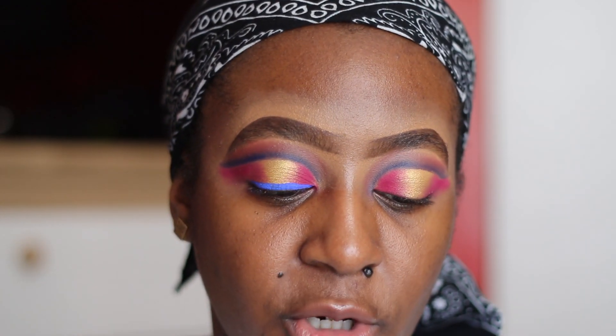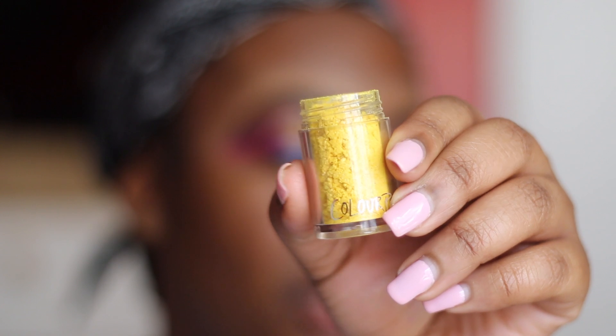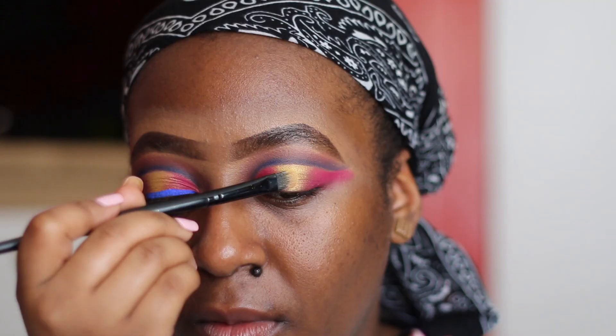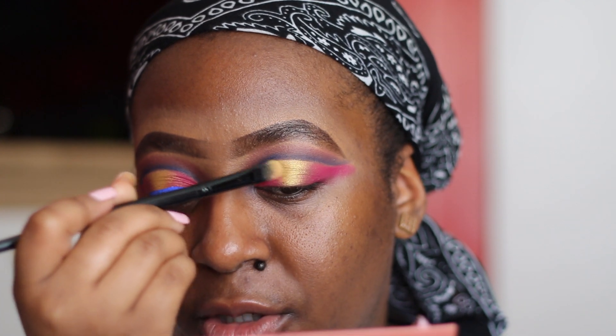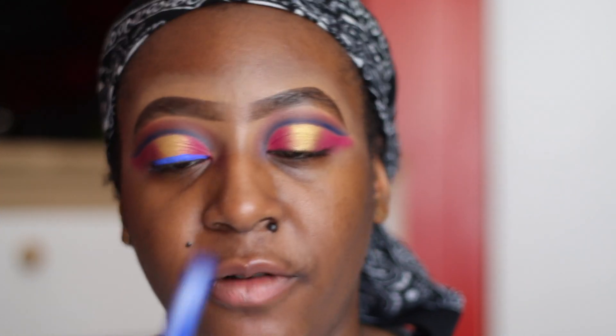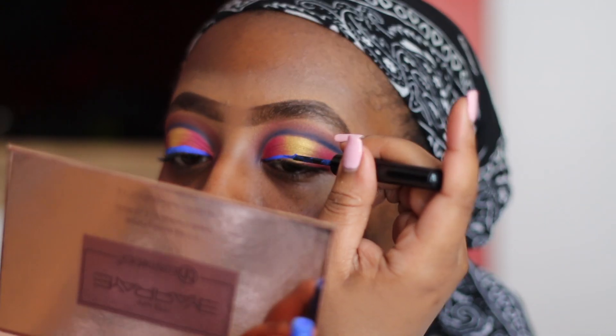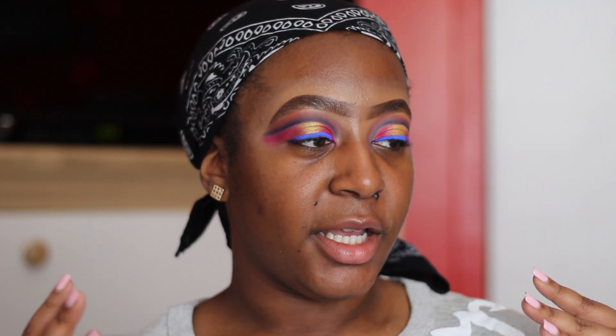I'm going to spray my brush and I'm going to go in with the ColourPop pigment. I'm going to go in with the ColourPop pigment — I think it's called Full For You. Now we're going to go in with the blue liner from NYX — I don't know what this one is called.